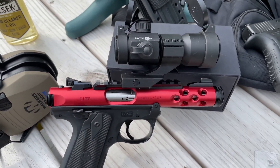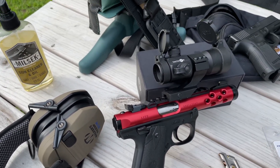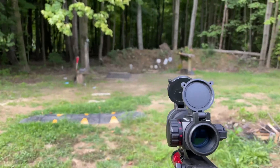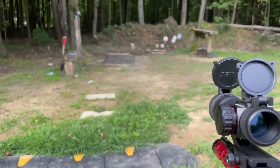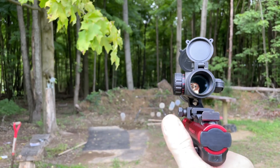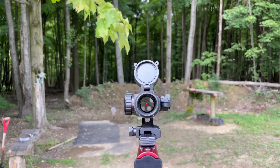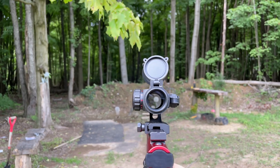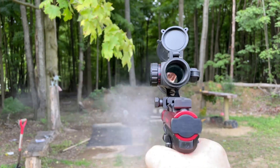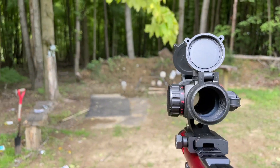I bought it just because it's kind of a joke — we'll see if it holds up. Let's shoot a couple, load up and go. Gonna do this one half-handed. All right, we'll try this out.